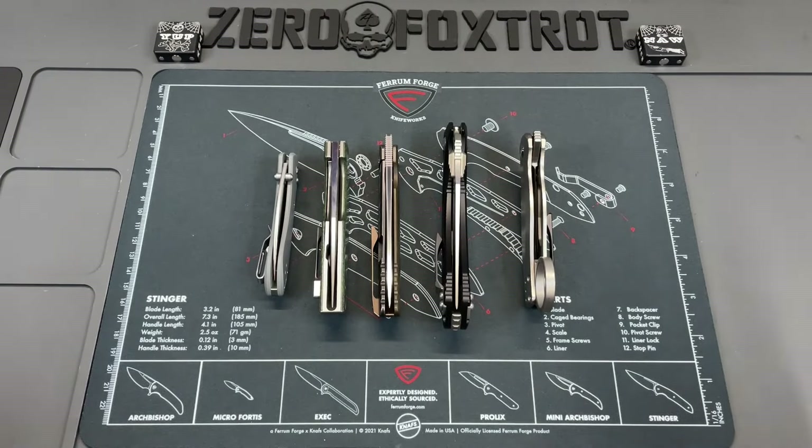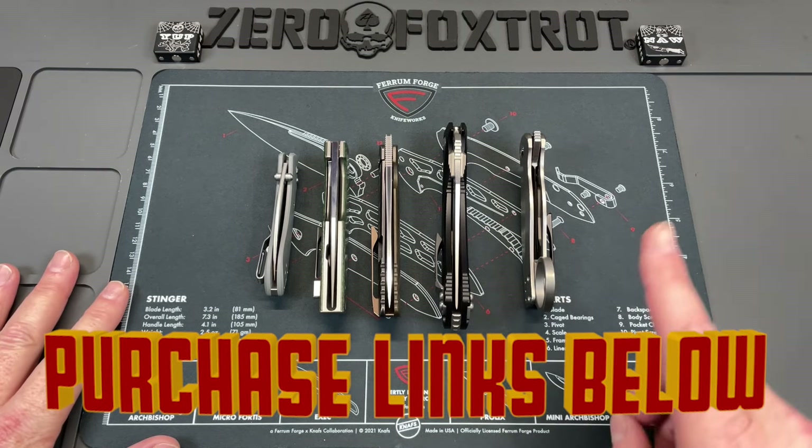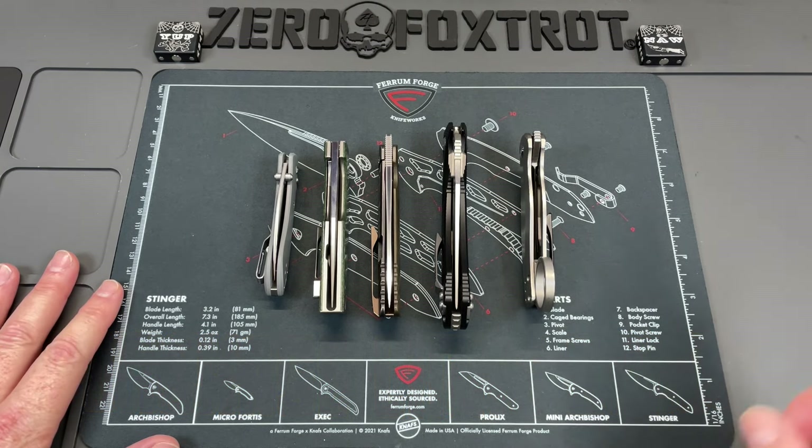Guys, the first quarter of 2024 is in the books. I know I'm a little late on it because I started a new job and haven't had a chance to sit down and do this yet, but we're going to look at my five favorite knives so far of Q1 2024. We're going to save my favorite two for last.